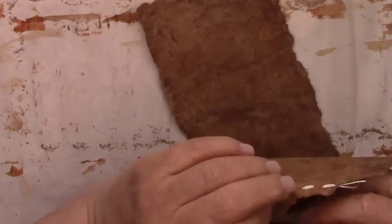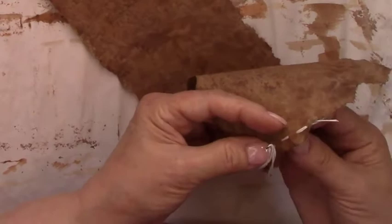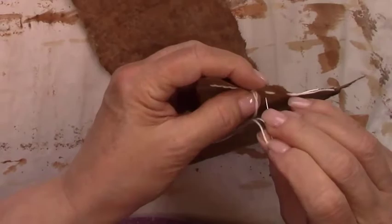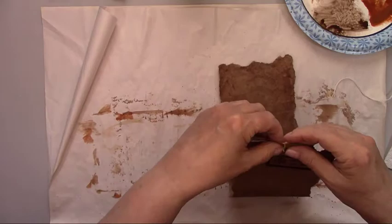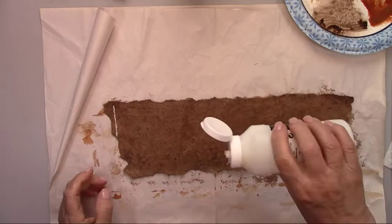If you enjoyed this video, make sure you give me a like and share it with one of your friends. And now I'll cover the entire front of my piece of leather with some satin varnish.